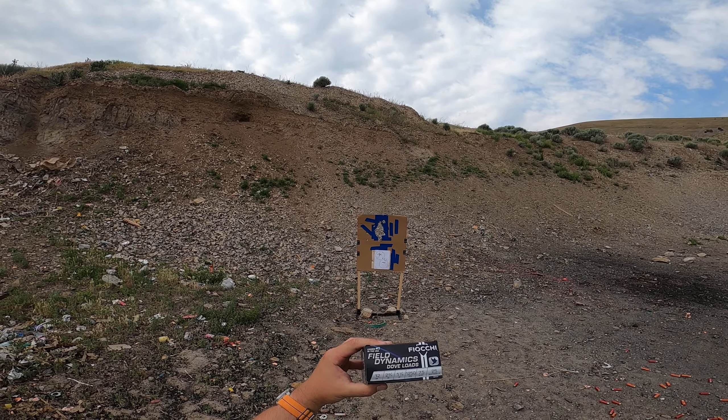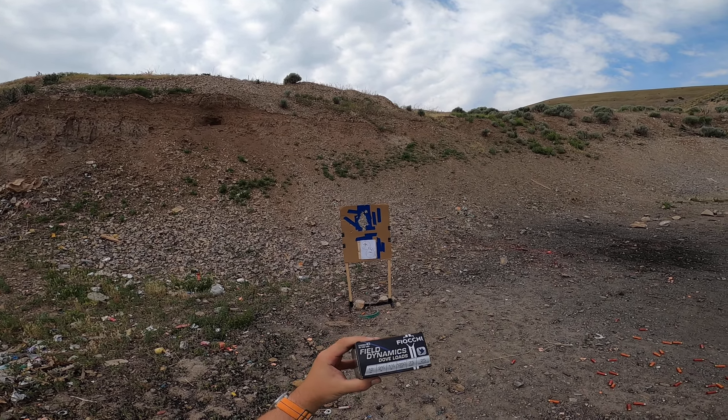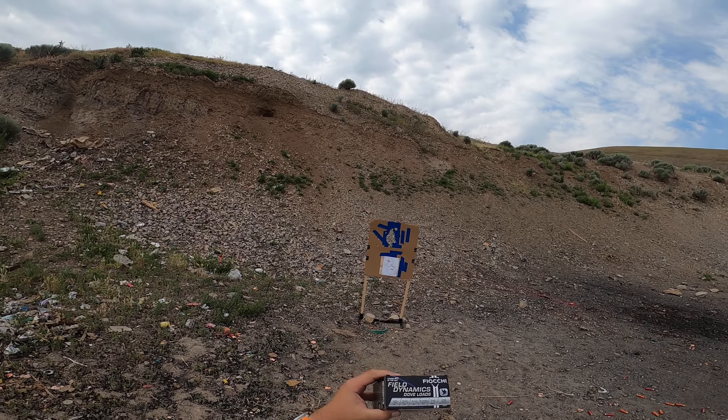We're testing out another Fiocchi load today. We have the Field Dynamics Dove load: 2¾ inch, 1⅛ ounce load, 1250 FPS, 7.5 shot.